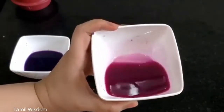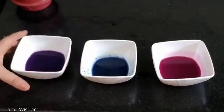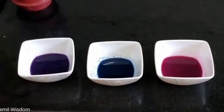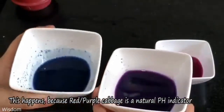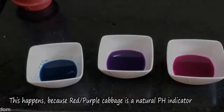Look how much science is at work here — we have three colors from the same ingredient. When we add baking soda to red cabbage juice, we change the pH and it turns blue. When we add lemon juice, it turns pink. Red cabbage is actually a natural pH indicator.